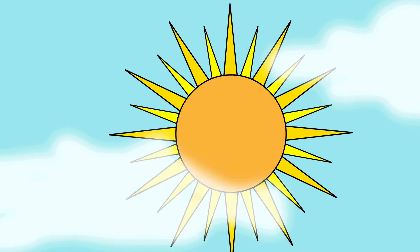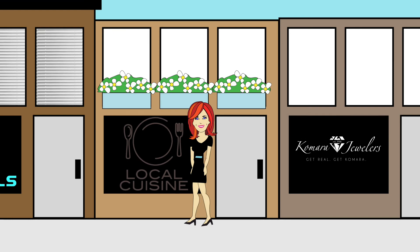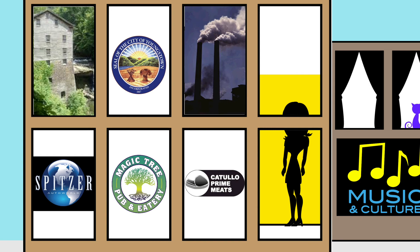Oh yeah, Casey Malone is serving up local. It's time for the stories of our region, the taste, the sights, the sounds, and the people in and around the valley. Get ready for some local flavor on The Casey Malone Show.